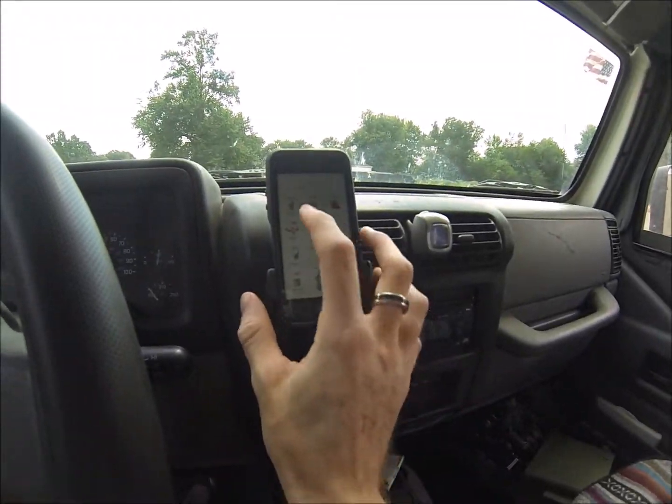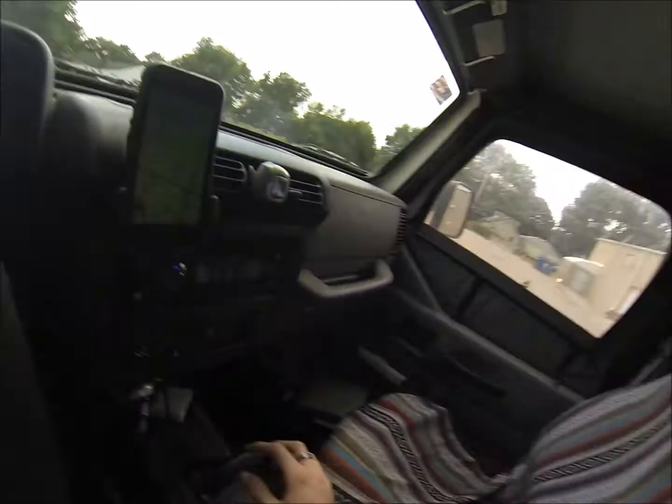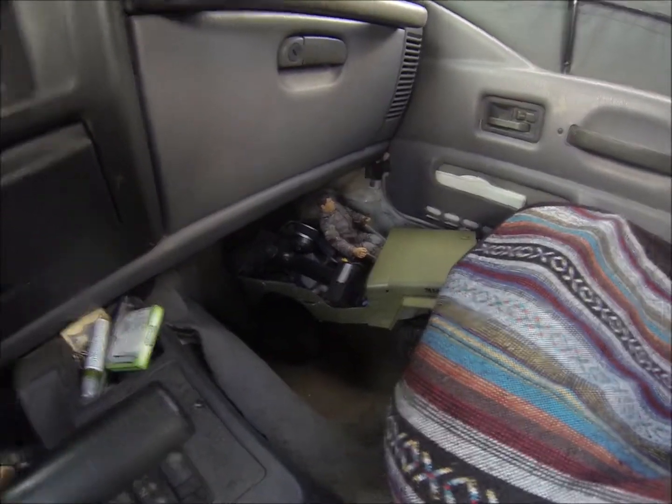I'm just chilling, I'm gonna put a Pokémon in here. I'm going to get gas in the Jeep and then I'm going to drive that Jeep.